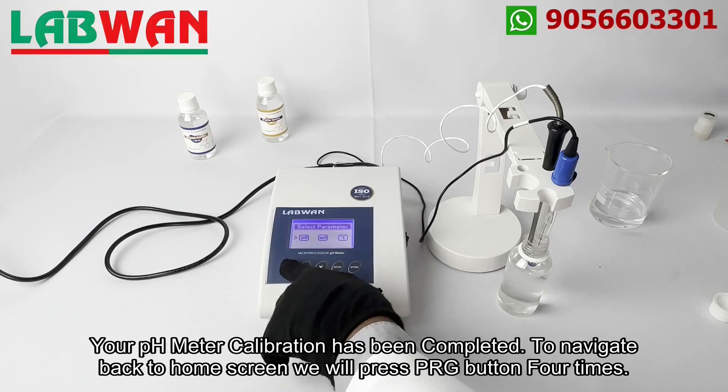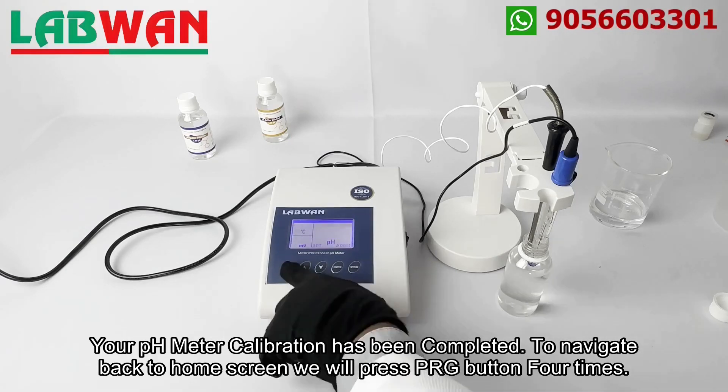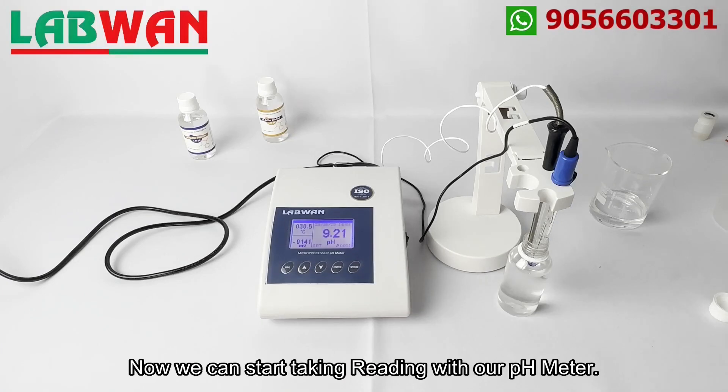Your pH meter calibration has been completed. To navigate back to the home screen we will press the PRG button 4 times. Now we can start taking readings with our pH meter.